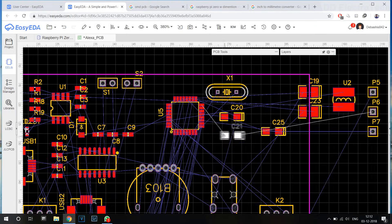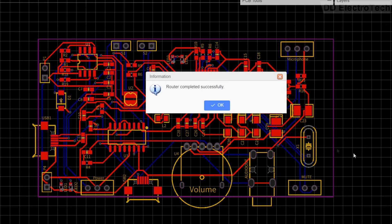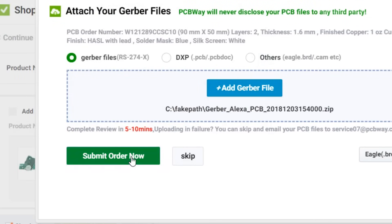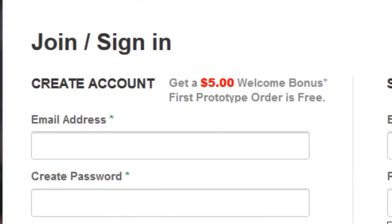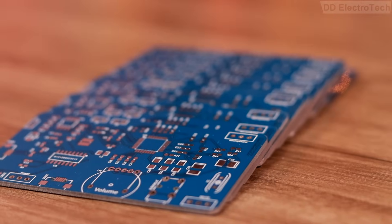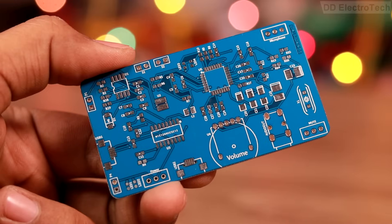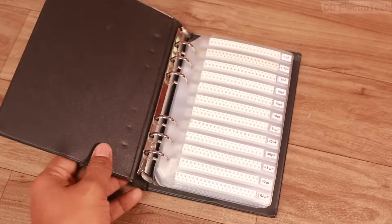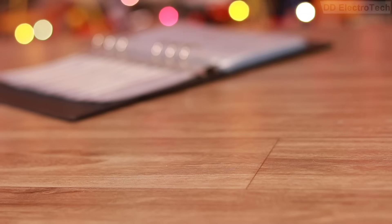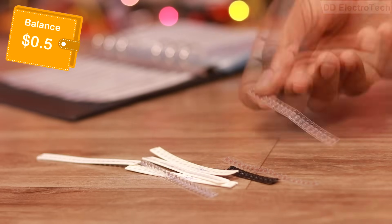I converted the circuit into a PCB and ordered it from PCBWay. They generally charge $5 for the PCB, but for a first order it is absolutely free — so I saved $5. A few days later I got the PCB. The quality was excellent and the color was very satisfying. I then opened my component diary and collected all the required components, which cost me no more than $11.